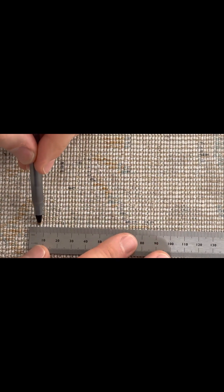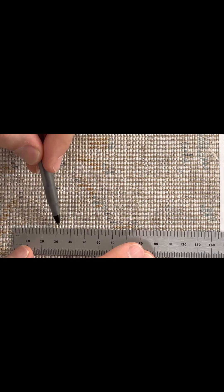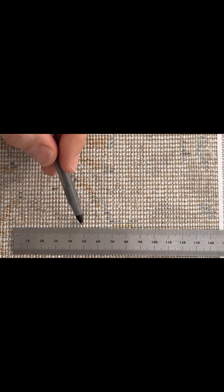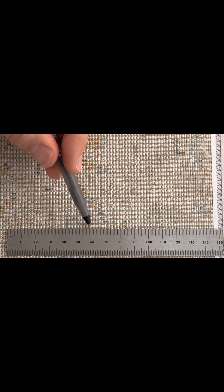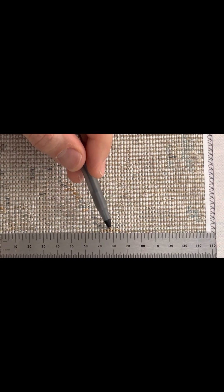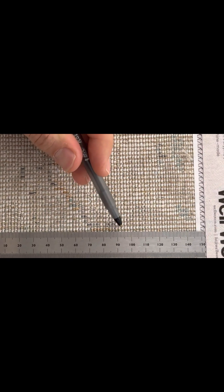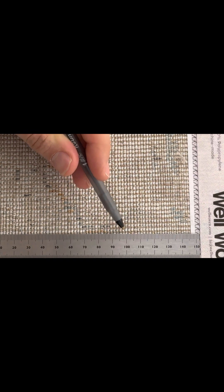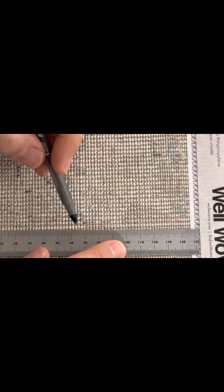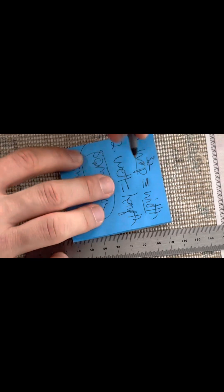Counting the weft, we go knot by knot and reach 45 at the 10 centimeter mark. Always recommend to double check this, especially on the weft side. So we got 45 here.